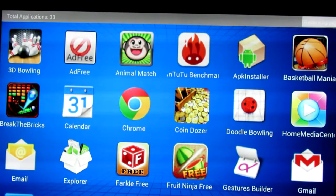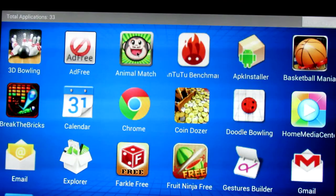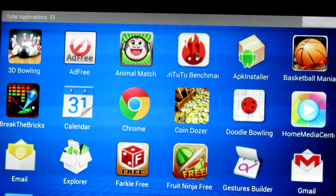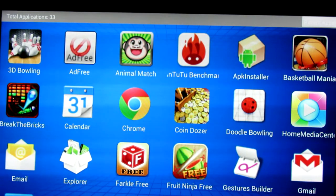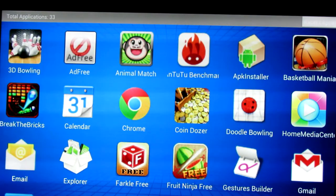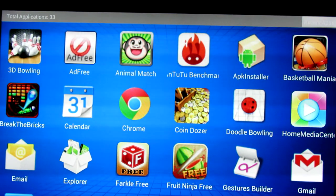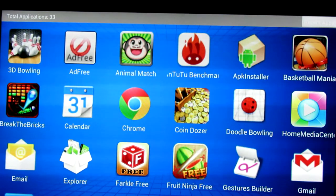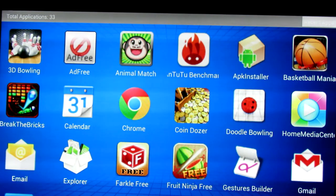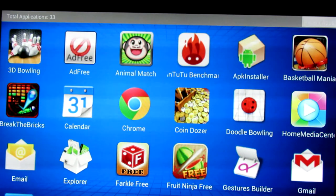I wrote a quick list and we'll go through it from memory. 3D Bowling worked. Animal Match worked — my daughter plays that card-matching game. I ran AnTuTu Benchmark and it came up around 7800, which puts it above a Samsung Galaxy Nexus, Motorola Droid Razr, and LG Optimus 2X. For tablets, it scored higher than an Asus Transformer 10-inch, Samsung Galaxy Tab, and way ahead of the Amazon Kindle Fire.